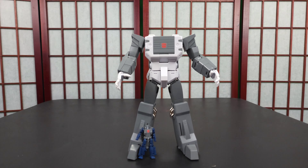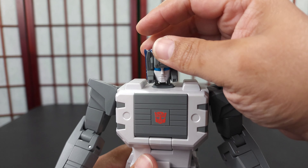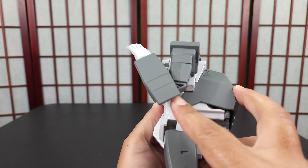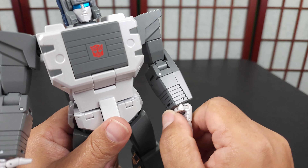Now let's do the main robot's articulation. His head goes down — okay, now it's popping out; it didn't do that before, so hey. When you get it in position, the head goes down a little bit, up about that much, side to side a little, and all the way around. Arms are on hard ratchets all the way around, soft ratchets out. The bicep swivel is super tight — Fans Toys tolerance. It has what's effectively a single joint but you get almost full elbow articulation.